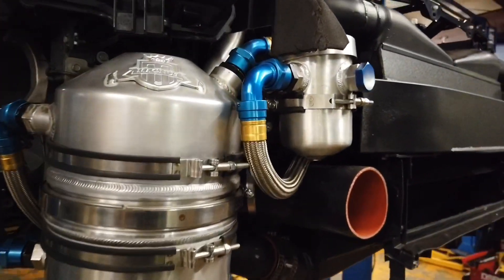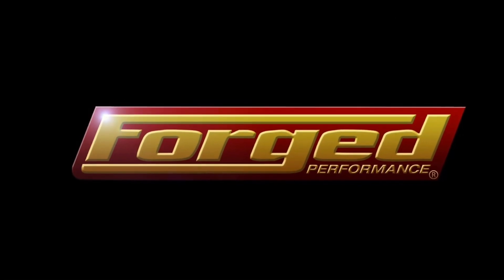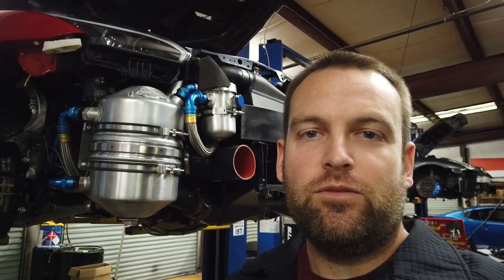Today, let's talk about the dry sump oiling system. Welcome back, everybody. Joe with Forged. This is our seventh update in the video documentary series for the dry car. Today, we're going to talk a little bit about the dry sump oiling system.